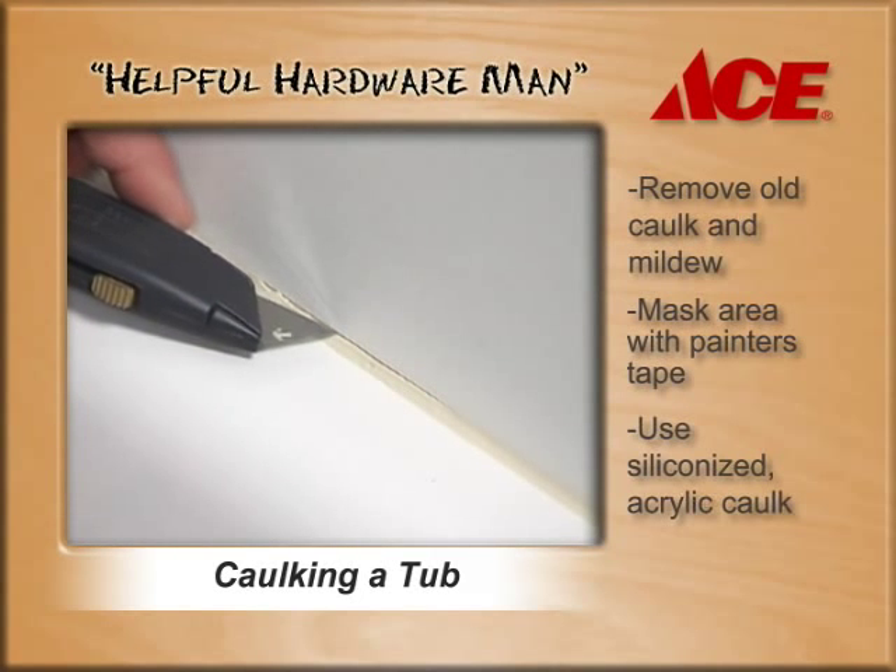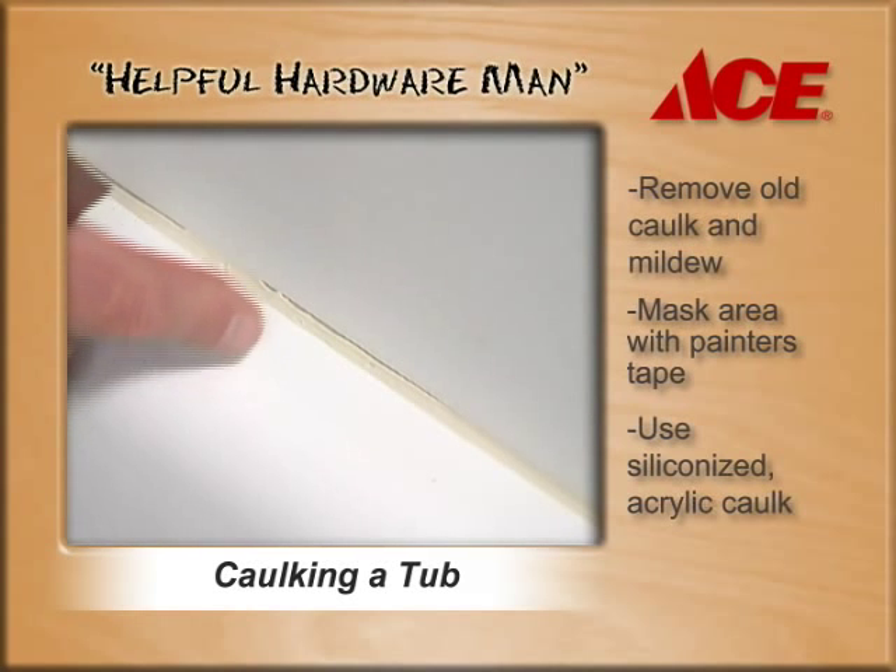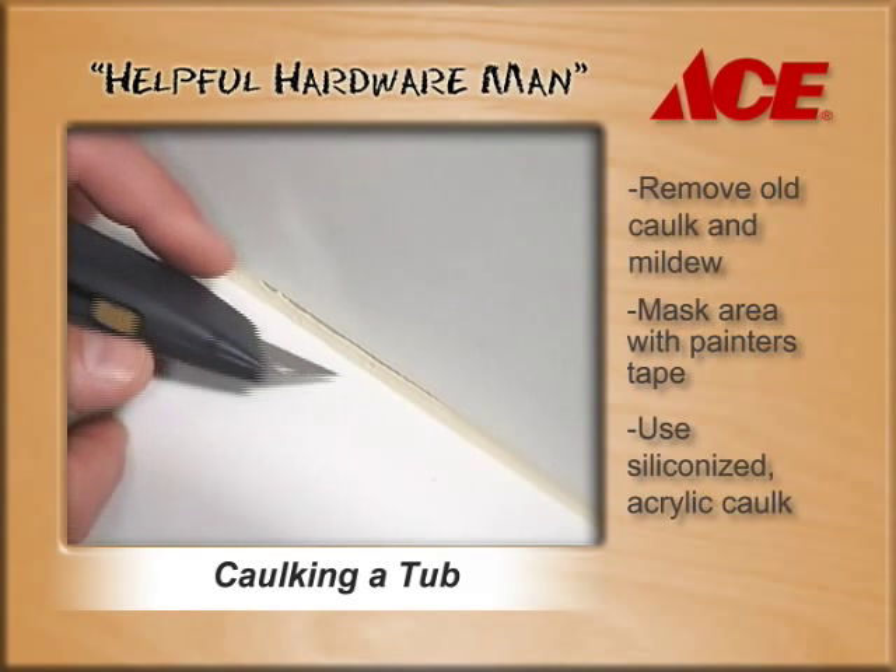You see that separation in the caulk? That's the trouble spot, because water can get behind the caulk causing mildew and mold to form and possibly damage your shower walls.